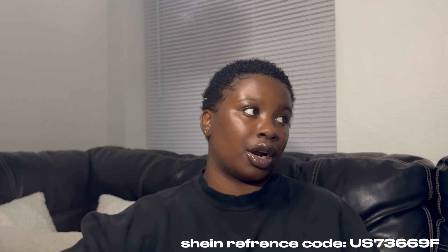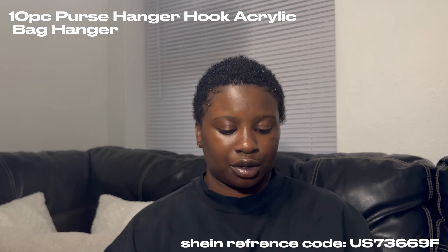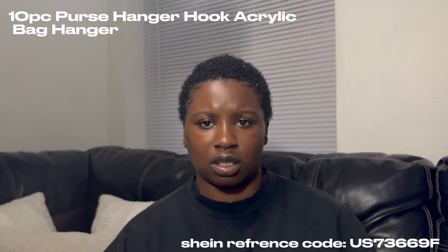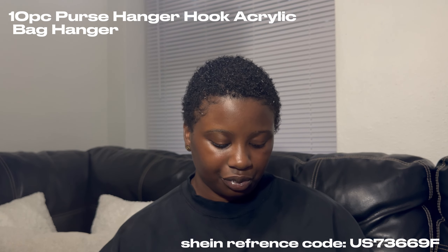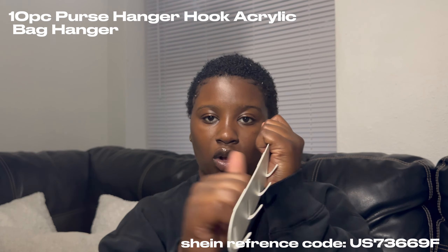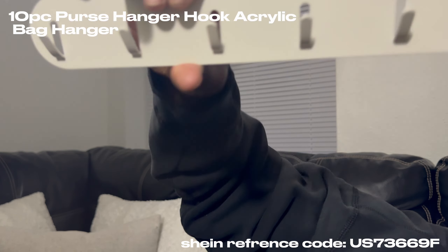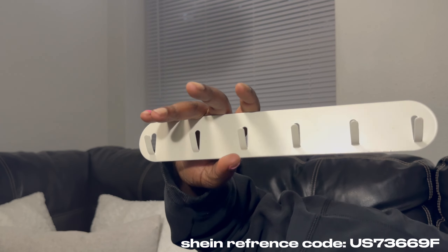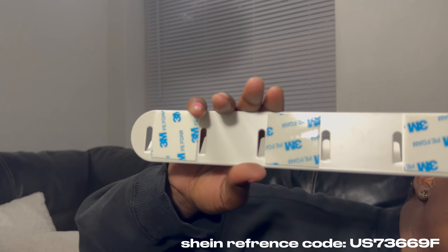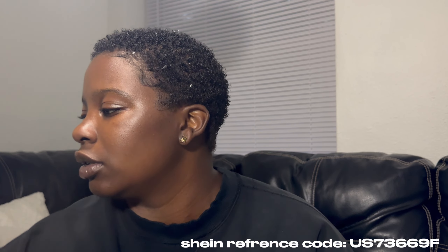These are hooks for when people come in — they can hang their keys or their coat, whichever they prefer. This one's kind of heavy so it is made to hold stuff. It's the hooks and this is going right by my door. I'll hang my keys up here, and my coats too — it's actually strong enough for a purse. They automatically come with stickers on the back so you don't have to buy any.